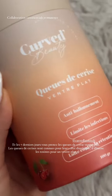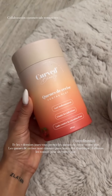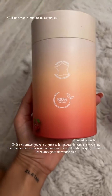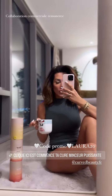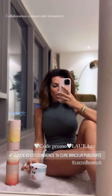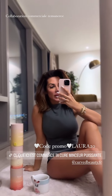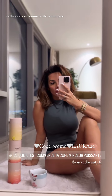Et enfin les 7 derniers jours, vous allez passer au queue de cerise de ventre plat pour un anti-ballotement, pour limiter tout ce qui est infection. Donc c'est super bon pour la santé. Et pour lutter contre la rétention d'eau les filles, 100% naturel Made in France. Les produits Curved Beauty, c'est la dernière petite pépite. J'ai une offre pour vous en ce moment de moins 20% sur le site. C'est un peu chaud, mais qu'est-ce que c'est bon ? Je bois à base de 3 tasses par jour. Il y a énormément de résultats et d'avis positifs sur le site. N'hésitez pas à essayer leur cure et à me dire ce que vous en pensez.